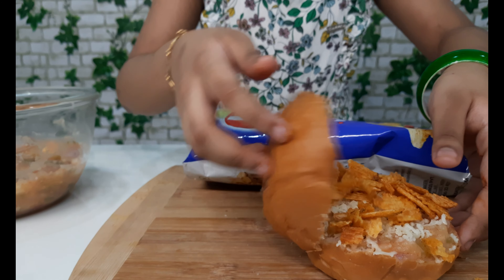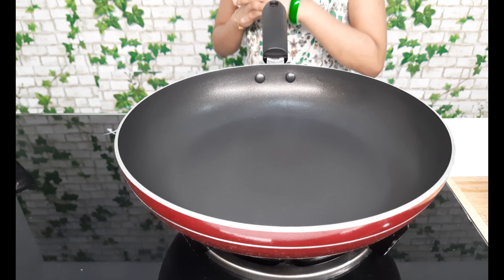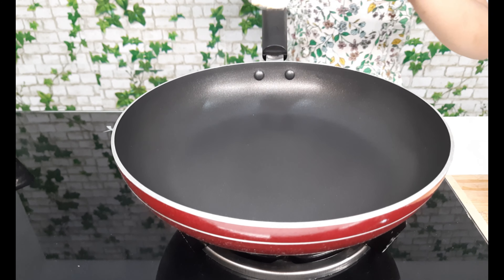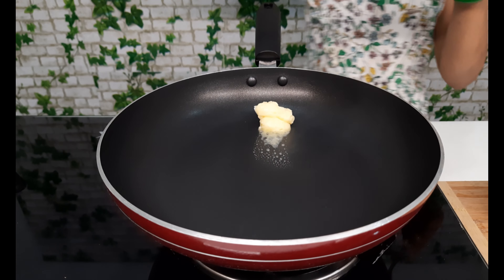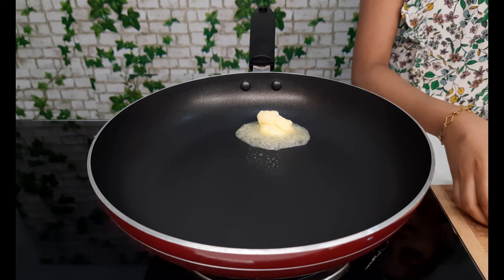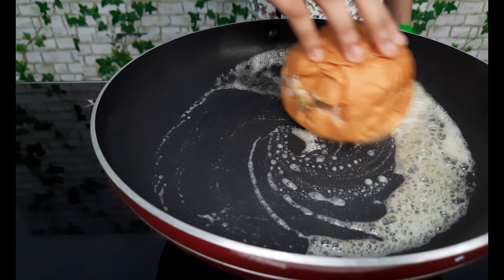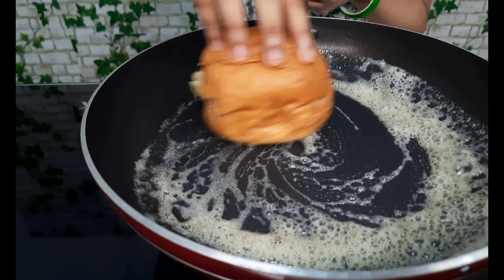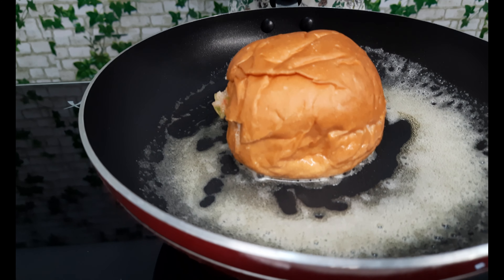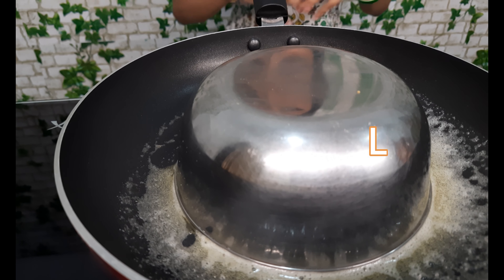Now we can take our special ingredient glaze and add some. Now we can close it. The pan is heated, now we can add some butter. Now we can wait for 2 minutes.